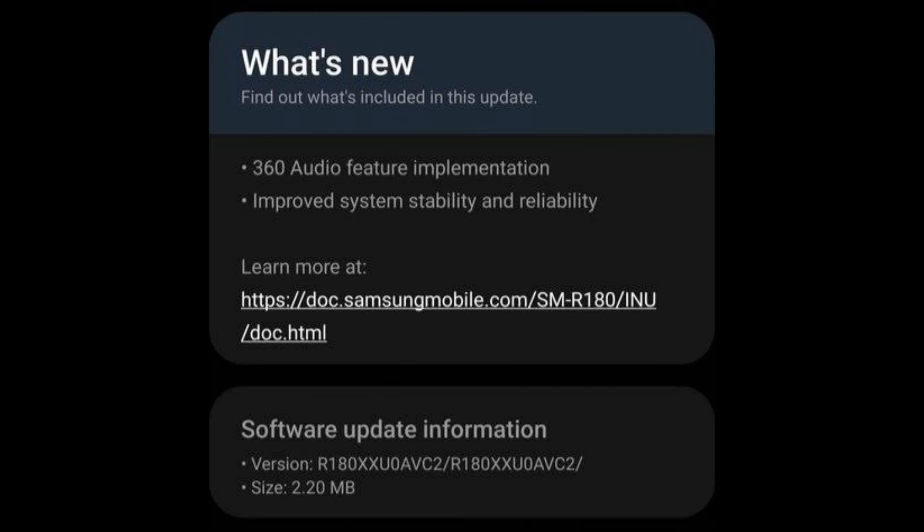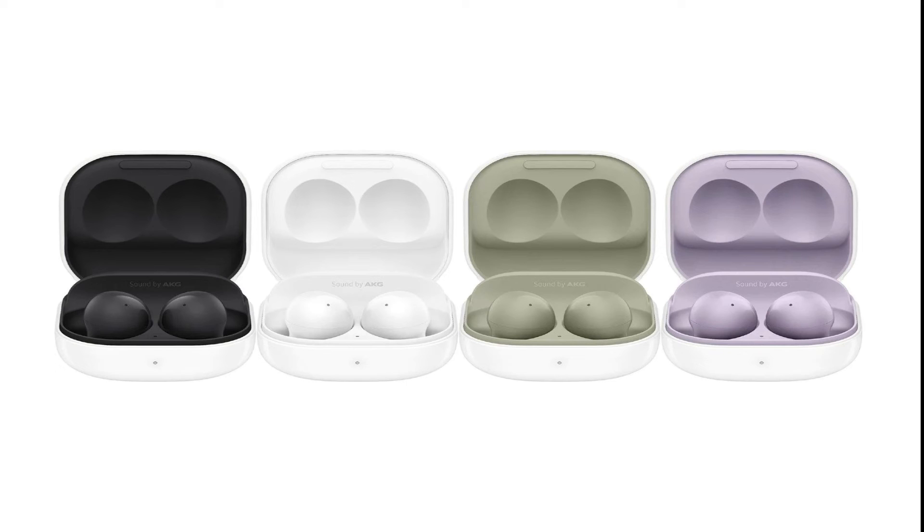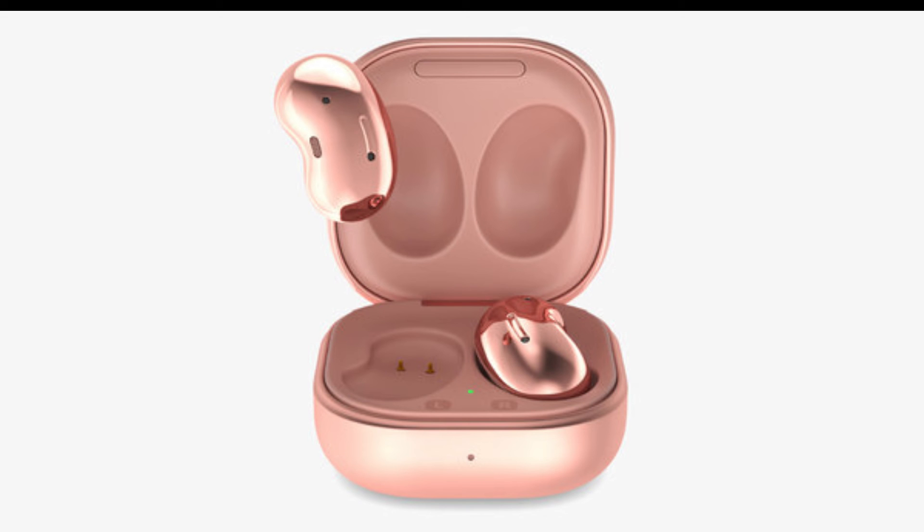The change log for Buds Live doesn't mention any improvements to other areas, except overall stability. The latest firmware version R177XXU0AVC8 has been released for Galaxy Buds 2, and version R180XXU0AVC2 has rolled out for Galaxy Buds Live.